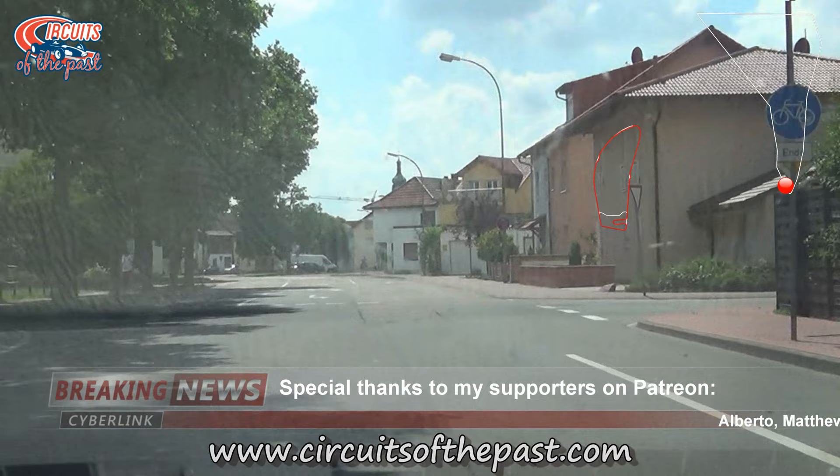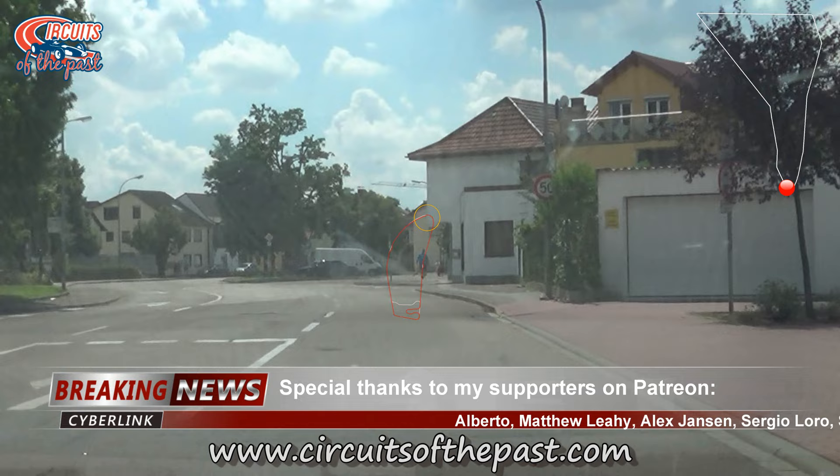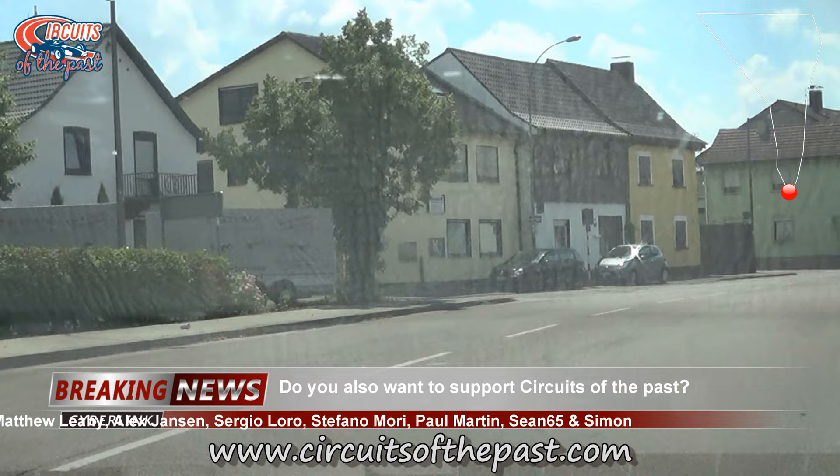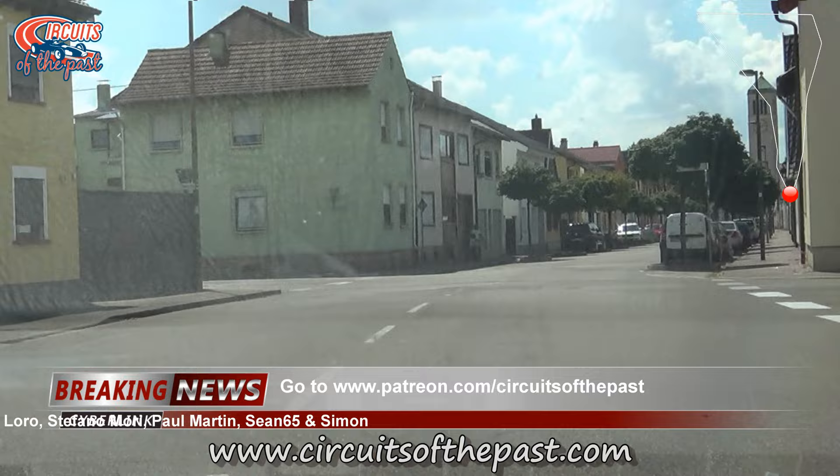In 1982, a third chicane was built at the Ostkurve. If you want to support Circuits of the Past to keep memories alive of these lost racetracks, you can join us on Patreon and your name will appear in the videos. You can also make a single tip or donation at paypal.me/circuitsofthepast.